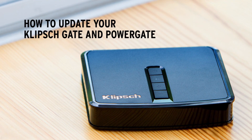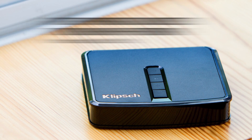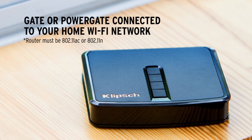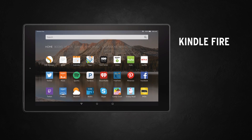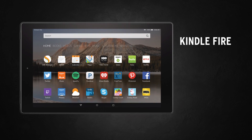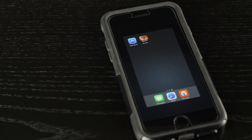How to Update Your Klipsch Gate and PowerGate. First, make sure your Gate or PowerGate has been set up and connected to your wireless network. Next, make sure your iOS, Android, or Kindle Fire device is connected to the same wireless network and close the Klipsch Stream app.